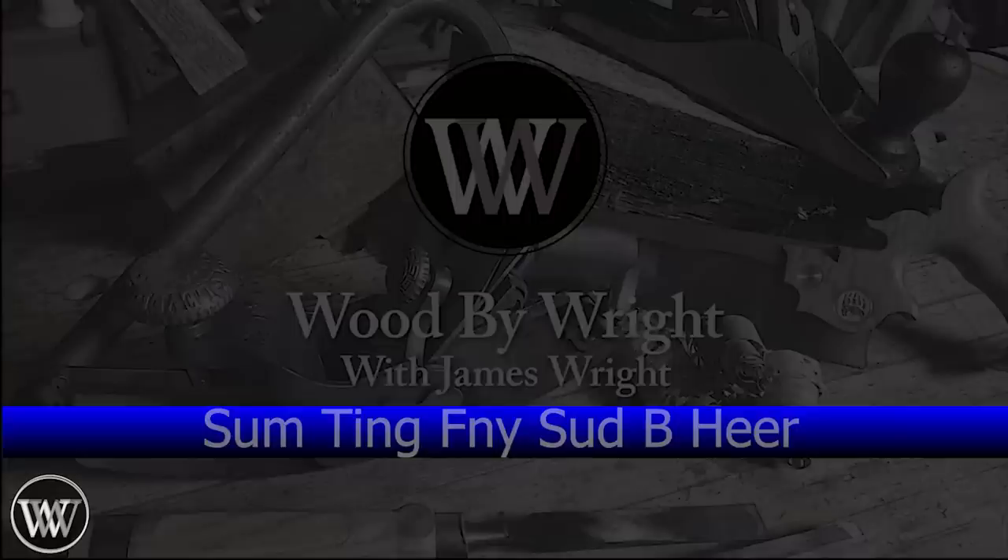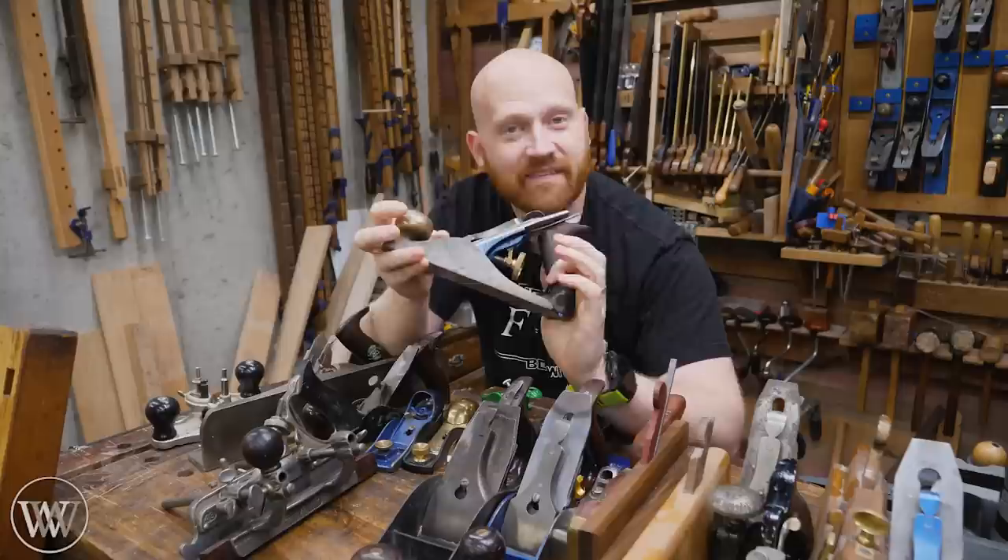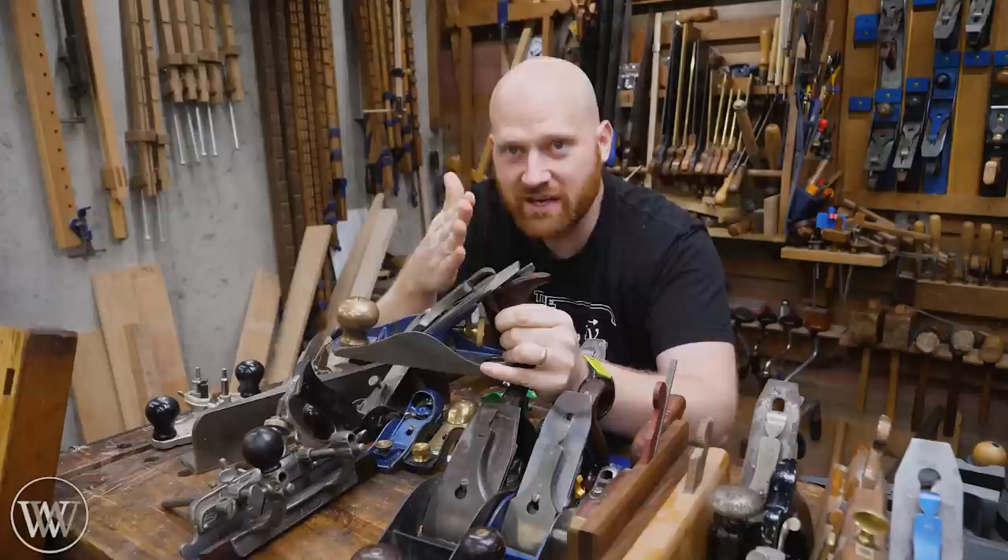The best place to start is at the beginning, and when it comes to hand planes, that's the bench plane. This is a bench plane because it lives on the bench. They come in a number of sizes, and when you go by the Stanley numbering system, you have the number one up to the number eight. Generally, the bigger the number, the bigger the plane.